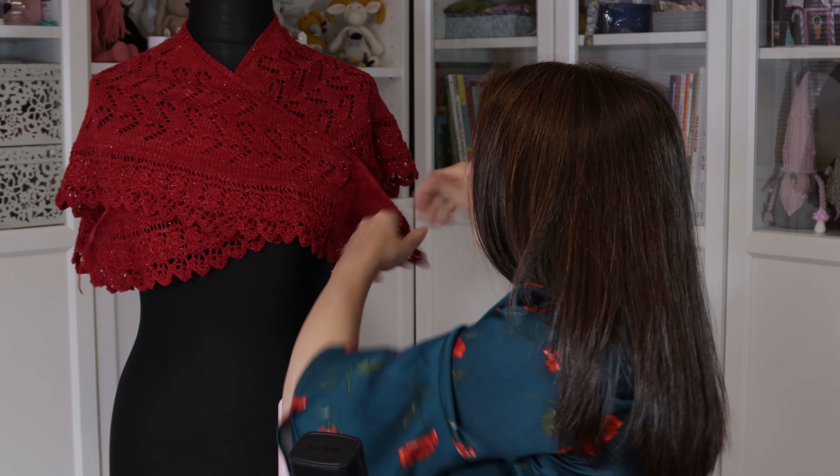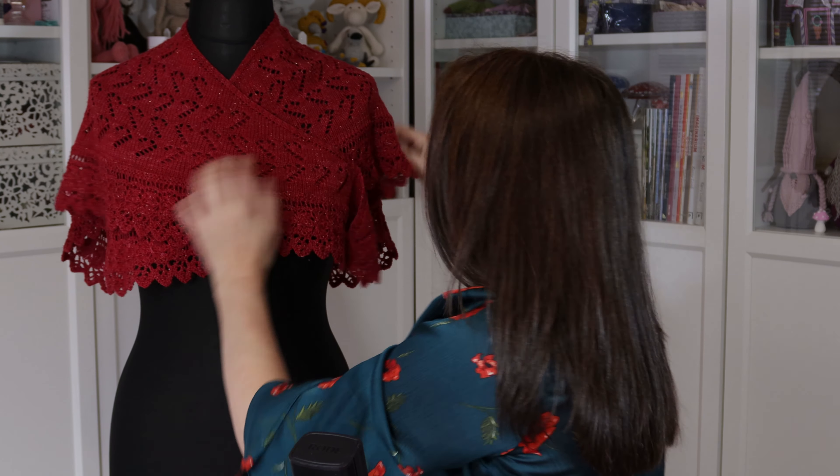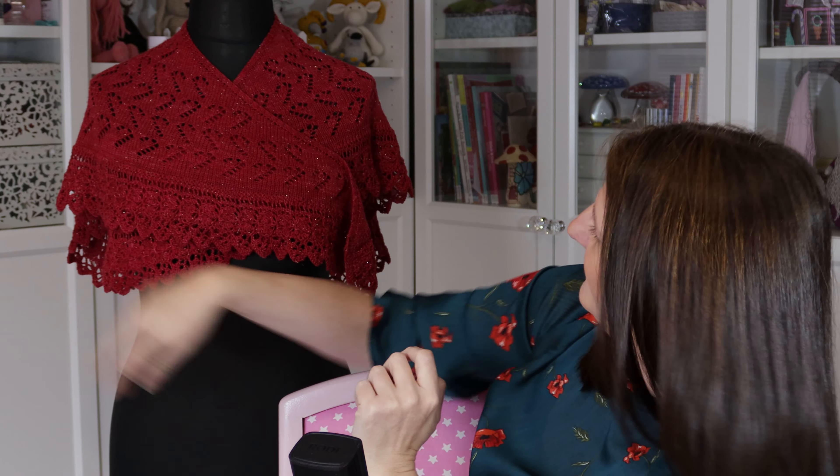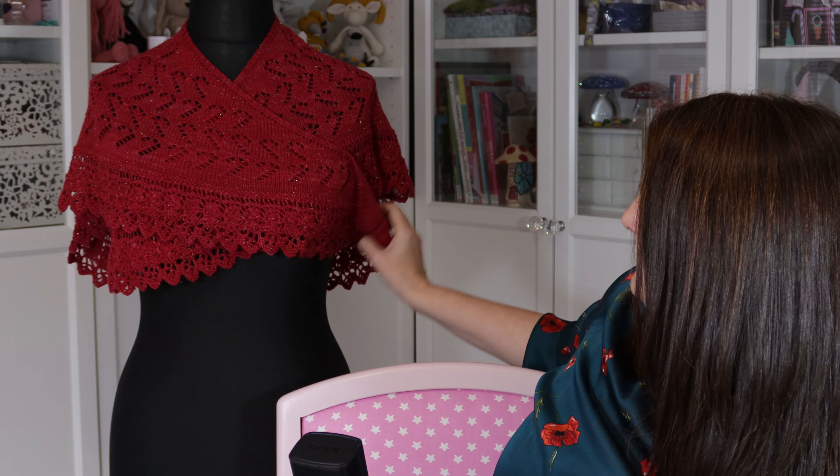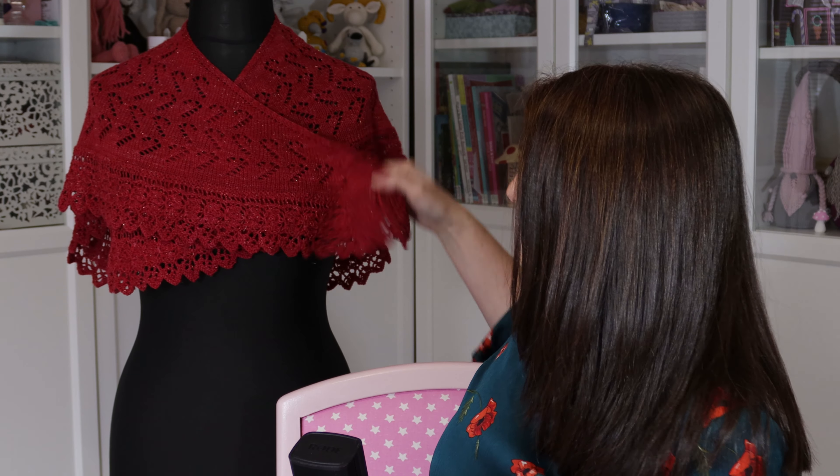So I was playing yarn chicken all the way around finishing off that beautiful edging, wondering if I was going to make it to the end, and I just made it. It's always nice when you win at yarn chicken, isn't it? And she wraps quite nicely around your body, keeps your chest nice and warm on cold winter days, wraps quite nicely underneath your coat.